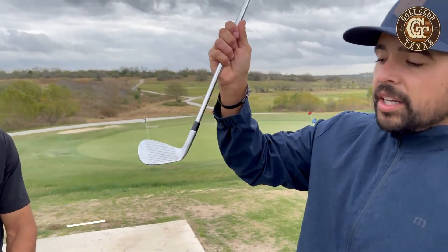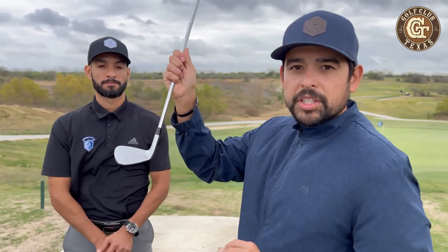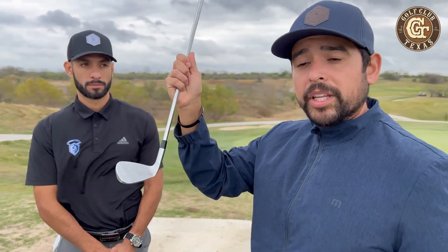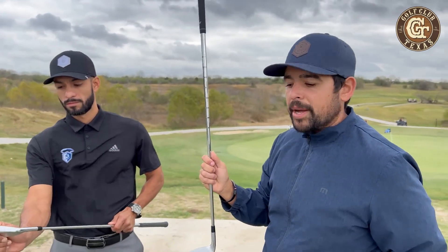One last thing we're going to address is your grooves. If your grooves have dirt, grass, or any sort of material in them, that's going to cause the ball not to grab. If the ball can't grab the grooves, it causes less spin. So if your clubs are dirty, generally you're not going to get a lot of backspin.